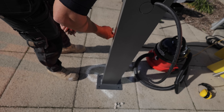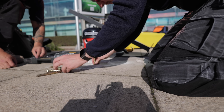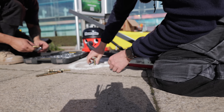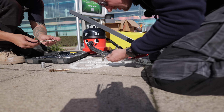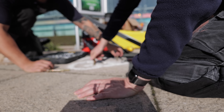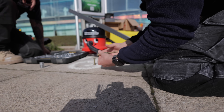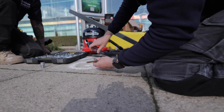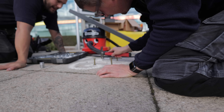Luke's going to pop these anchor bolts in. Essentially what we do is drop them in the hole. You want to just tap them so that bit is flush, then tighten this up all the way down — when you tighten it like that it pulls in and the anchor expands out and grips itself into the hole. You do it until you basically can't turn it anymore, then undo the bolt, take it out, put the thing on and bolt it back down again.